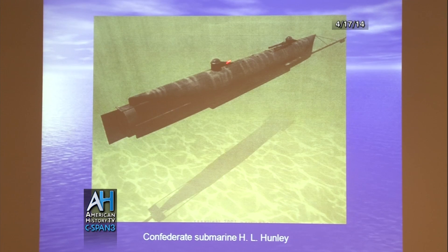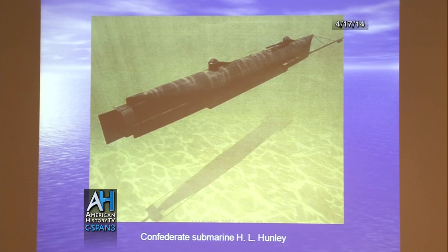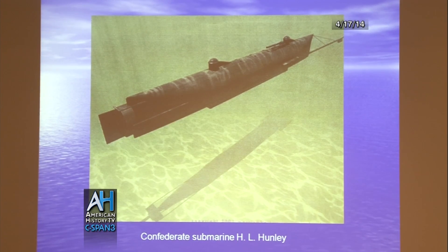It has two turrets, two ways to get in and out of the submarine, and a snorkel system. If you can see the one pipe here, there's another one on the other side. They can lift those up and have those above the waterline so they can get air. They had to be fairly shallow, but it was a way to get air into the submarine.